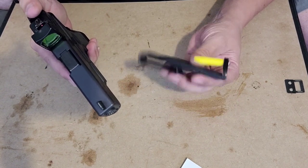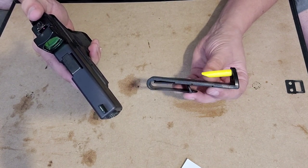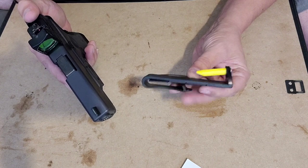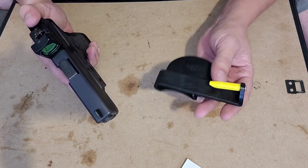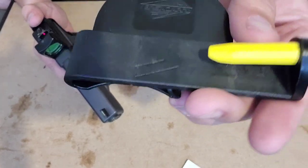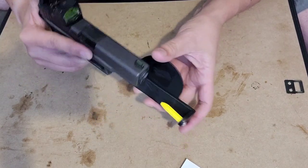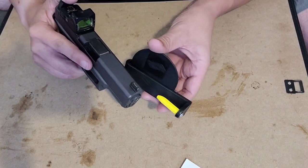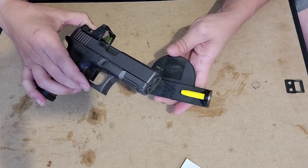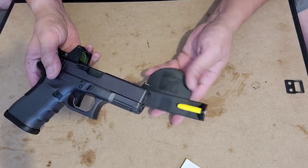They do say the first couple of times you use this it's going to be fairly stiff. As you can see, this plastic plug here angles in towards the back — that's to provide tension to hold it in place. They also say the first couple of uses there will be shavings, and as you can see it's already shaved off a little and looks rough. The idea is that after doing this a few times it'll shave down to fit correctly.